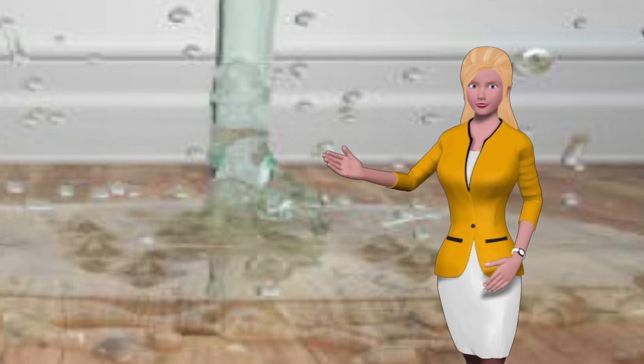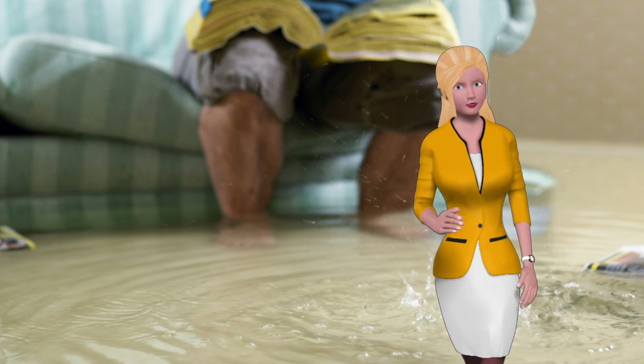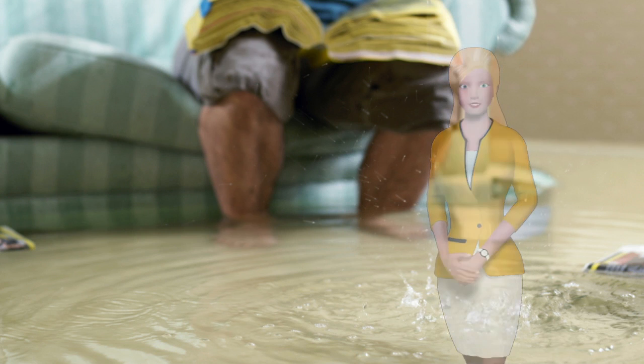They are experts at extracting water and drying out your home. They have ways of detecting all that valuable hidden moisture that can get your crop started off with a bang — it's your mold plantation's worst enemy.